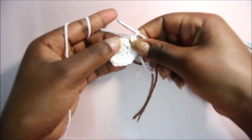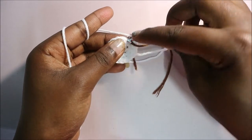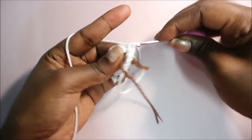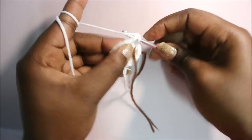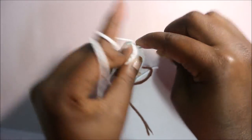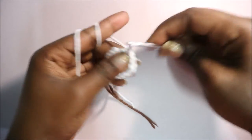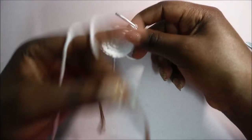In row four we're going to do single crochet in the next two stitches then increase in the third stitch, and repeat that six times for a total of 24 stitches. Single crochet one, two, then increase in the next stitch - two single crochet in the same stitch. Repeat: single crochet in the next two stitches then increase in the next stitch all around.